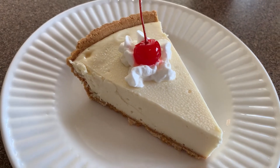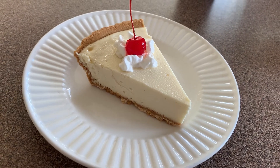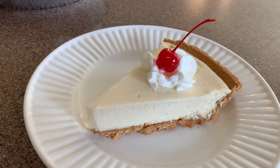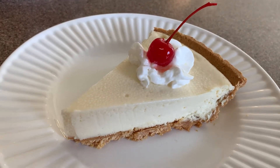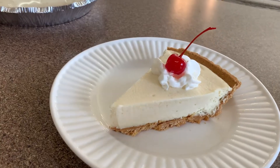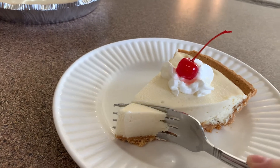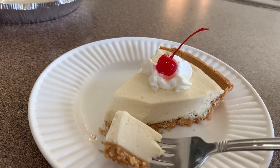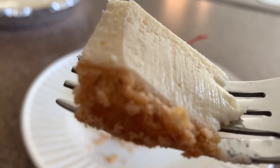Thank you so much for joining me today. I truly hope that you like this video and that you do try this recipe — I know you're going to love it. If you did like this video, go ahead and give me a thumbs up, and if you haven't subscribed then go ahead and do that as well. I hope that you become a part of my YouTube family, and just remember to try something new every day. Bye bye!